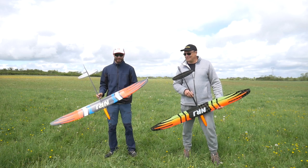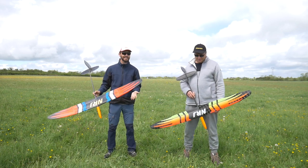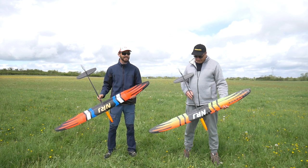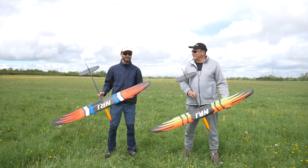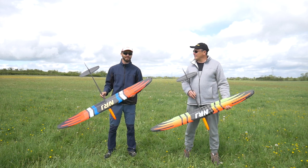Hello everyone, welcome to this new video. I think everyone is waiting for this kind of video right now, because maybe you have seen it on Facebook — we are testing the polyhedral energy.